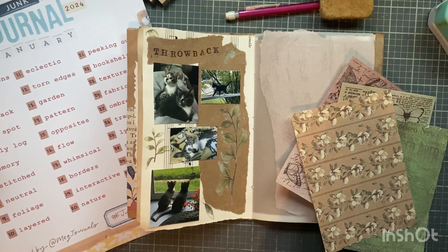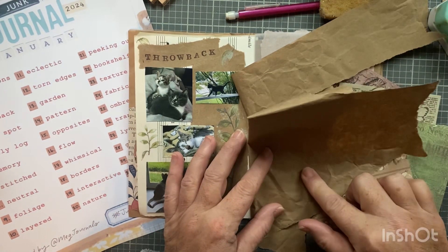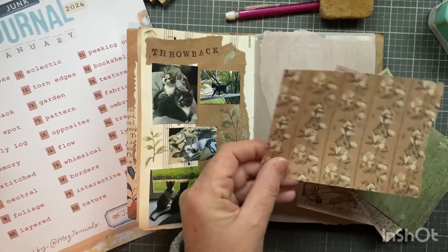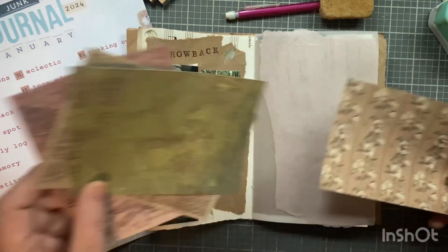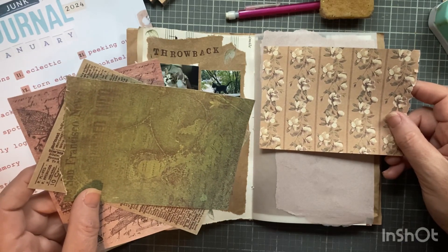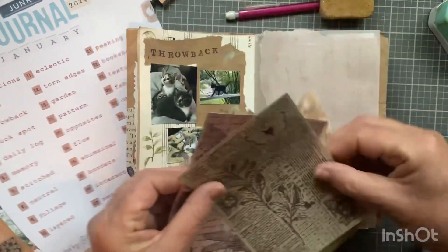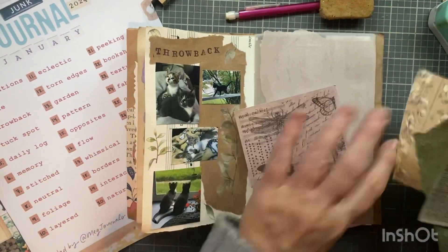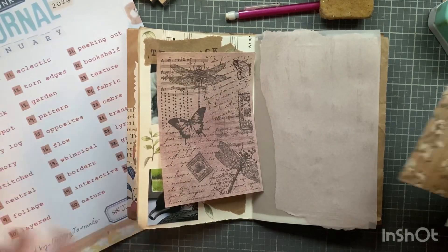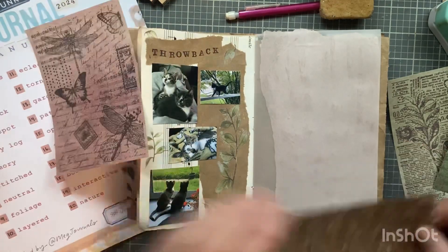The only other thought I had was to maybe use a piece of the packing paper as the tuck spot, so I think that's what I'll do. I'm just going to collage a little bit on here. I think I'll put one of these on there - that's so pretty. I honestly don't even know where I got these; I get so much stuff.